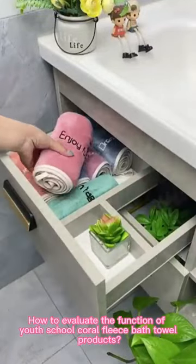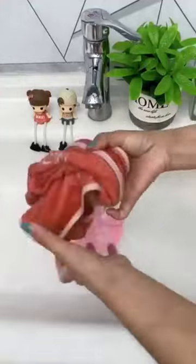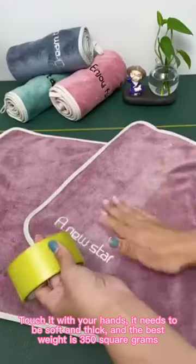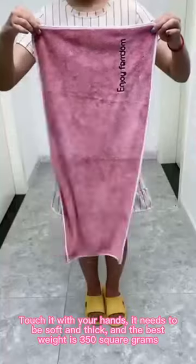How to evaluate the function of your school core of this best oil product? First, touch it with your hands — it needs to be soft and thick, and the best weight is 350 square grams.